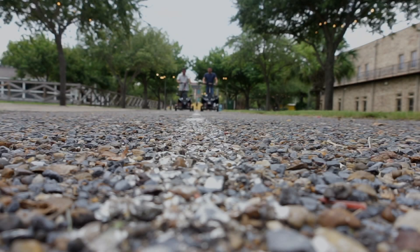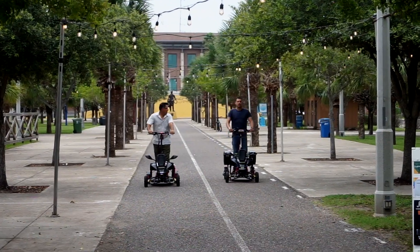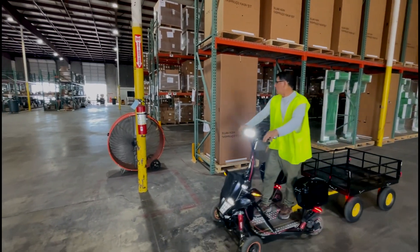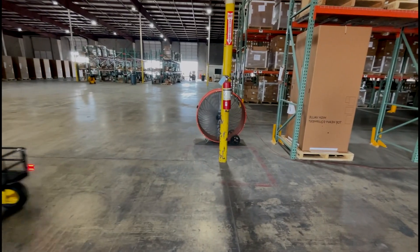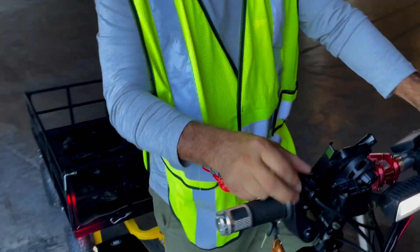Here are a few tips to ensure a safe and smooth driving experience with your Chariot. Maintain a steady speed and avoid sudden acceleration or braking. Use the horn when approaching blind corners or to alert others nearby. Reduce speed when navigating tight spaces or making turns. Apply the brakes gradually to come to a smooth, controlled stop.